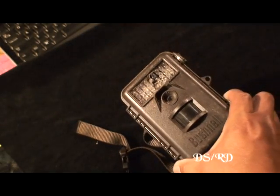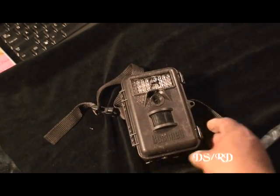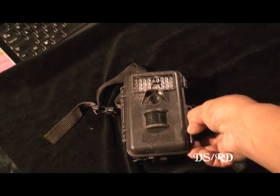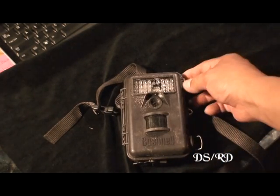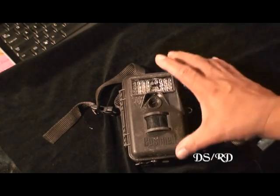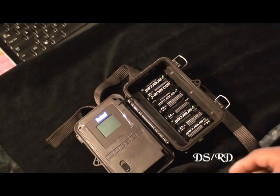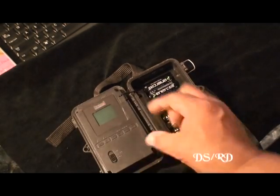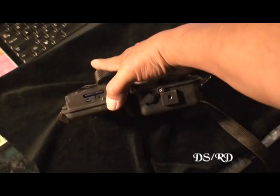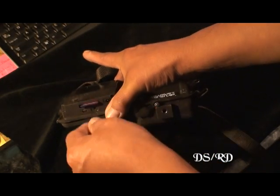I'm going to open this up and pull out the card to see what's happening with it — see if it still works. It appeared to be working when I came up to it because I could see the light, but that doesn't matter. We're going to pull out the card and see what we can do with it. I was going to say maybe the card isn't in there, but it is — there it is.